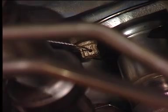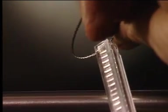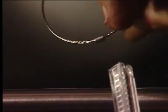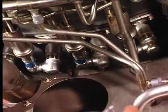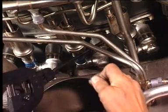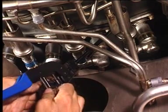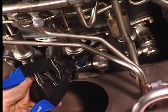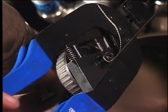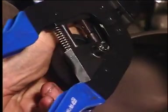Secure the three bolts of the fuel nozzle with the lock wire. Check that the lock wire is correct. Complete the procedure according to the aircraft maintenance manual.